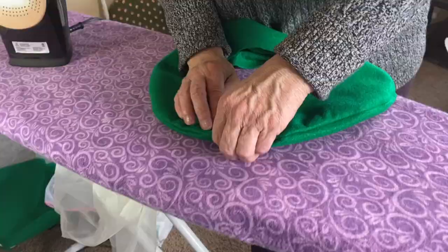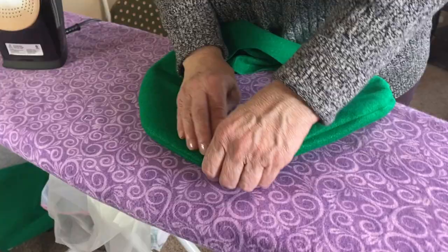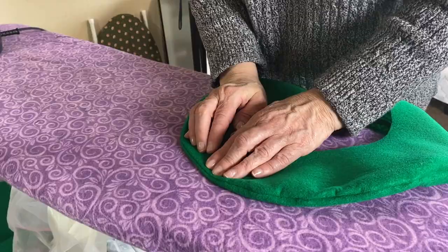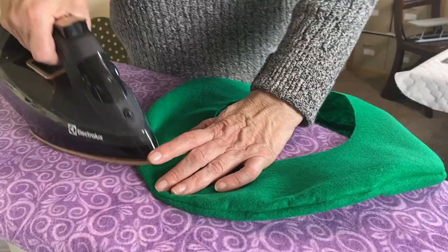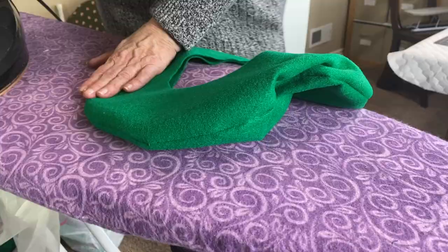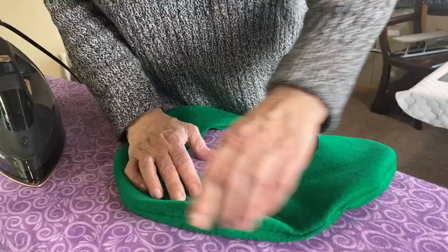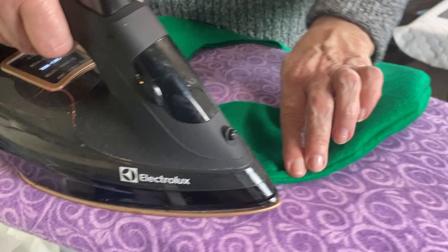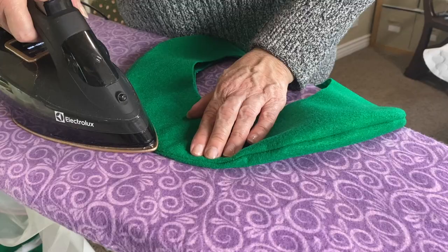About ironing felt: keep your iron on the wool setting and use lots of steam. You can use water from a spray bottle to help set that crease. Use the rolling technique — rolling the seam back so the seam sits right along the edge. Using water and steam will help set that in. Do that all the way around and it looks much less bumpy — it looks beautiful. You can topstitch around this edge if you want. Several rows of top stitching also give a unique look to the brim. This is a costume hat so we're not doing that, but if you were going to topstitch, you would do it now.